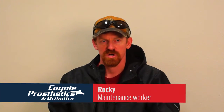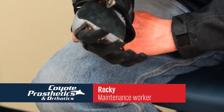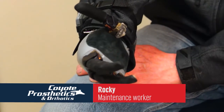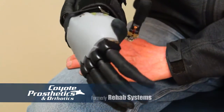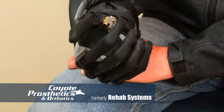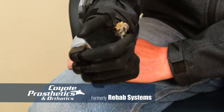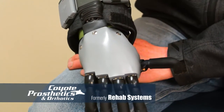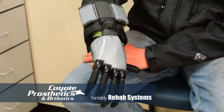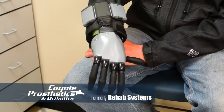I got trapped under a big John Deere tractor. My hand got trapped underneath the wheel while I was making repairs to the tire, and it did severe damage to my hand, to my right hand. Right where the tractor was sitting on my hand is the amputation point where the doctors ended up having to take my hand.